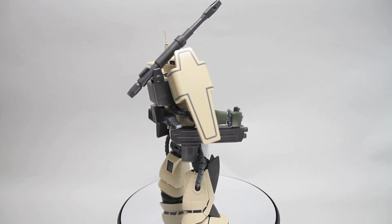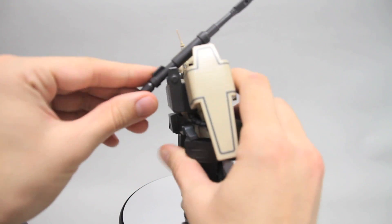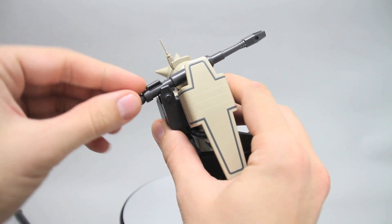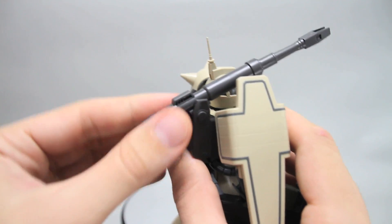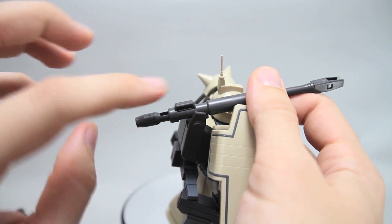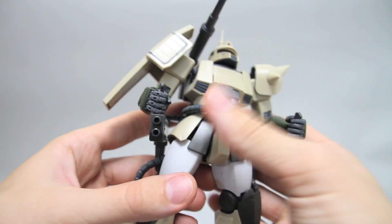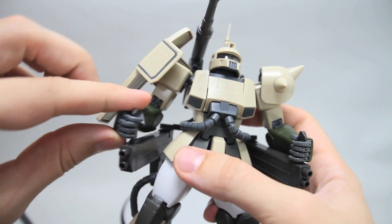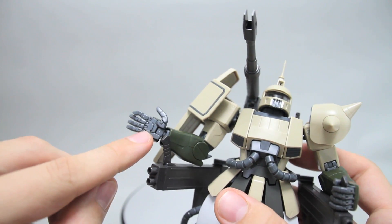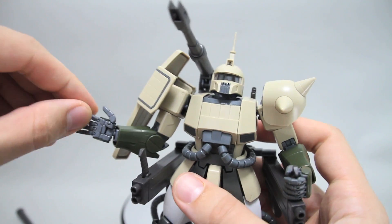Aside from the big cannon on the back here, which can move up and down of course — like that. There's also this little feature where this little back part does pull open like that. I guess it's supposed to be like the shell casing flies out of there maybe. And then these cannons on the side have handles here that move. The hands do work with pegs, but there's no peg on these because they're connected to the backpack, so it doesn't really need the peg to support the weight.